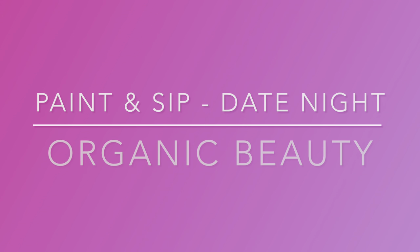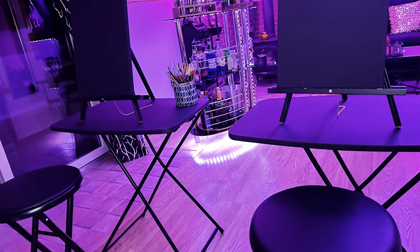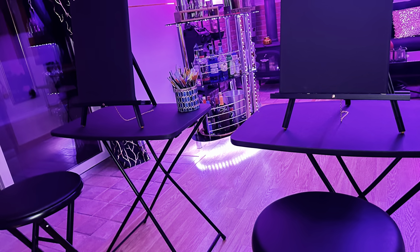Welcome to my channel, Organic Beauty. Hey guys, welcome back — this is our date night part two, where we will be doing the paint and sip. Sit back and enjoy.